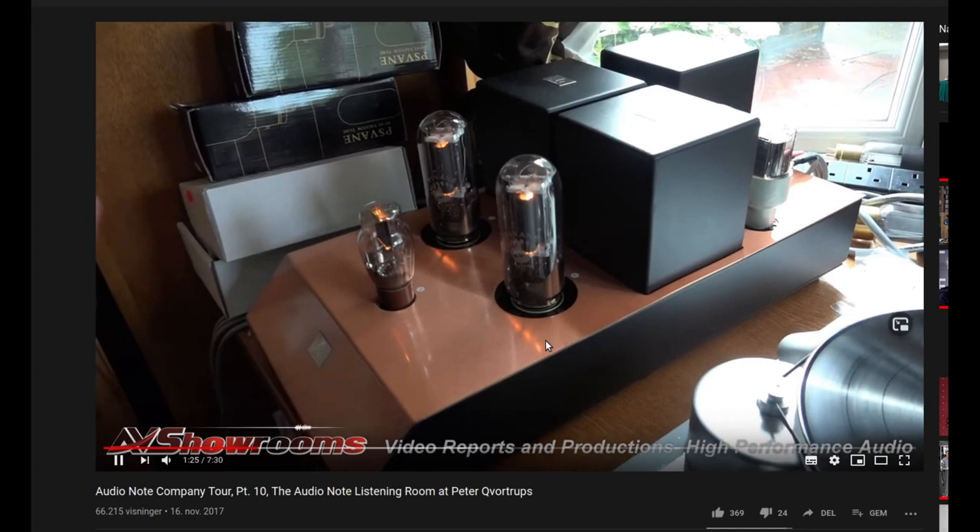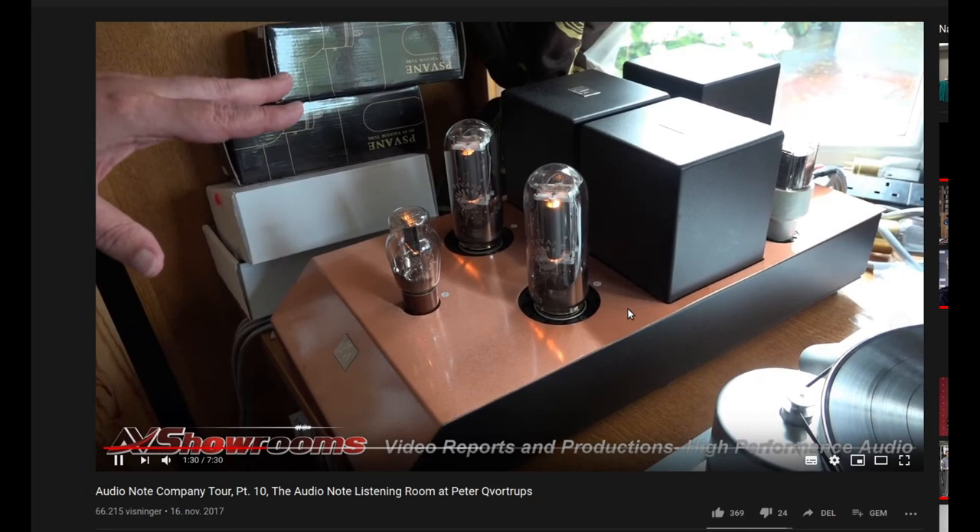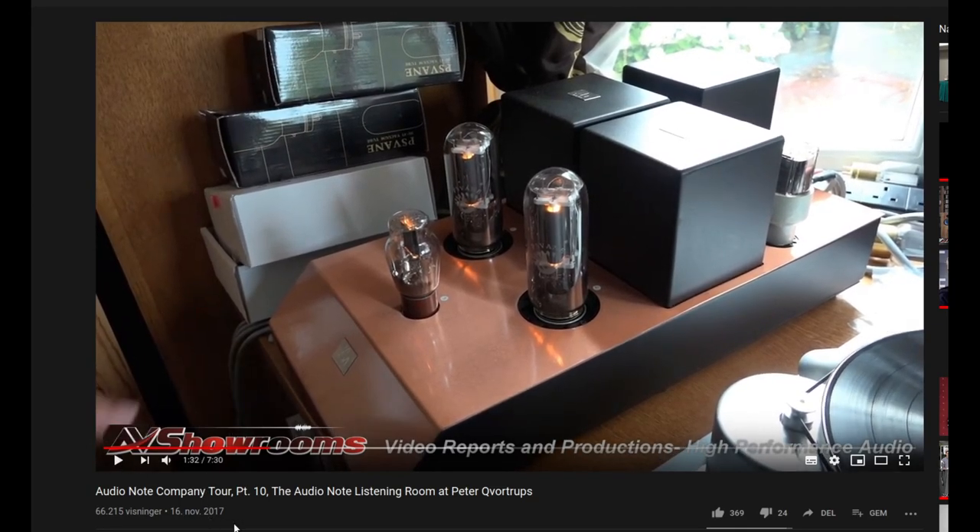On these ones, I'm basically in the process of testing the sound of the valves we're using. This is 2017. He's actually made some valves that are, I think, a tiny bit better than these. These P-Swain valves are really good — some of the best 211 valve tubes that exist — but there are some that can get quite a bit better from Audio Note.